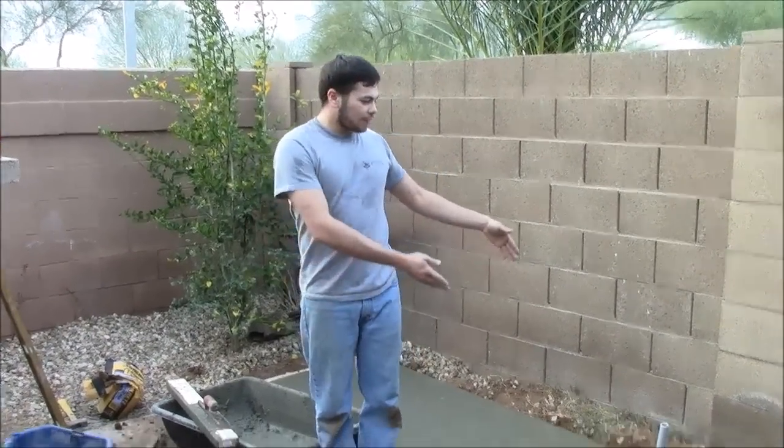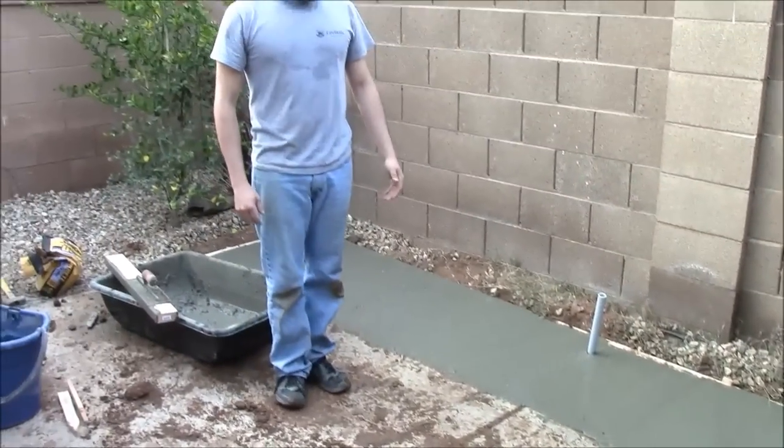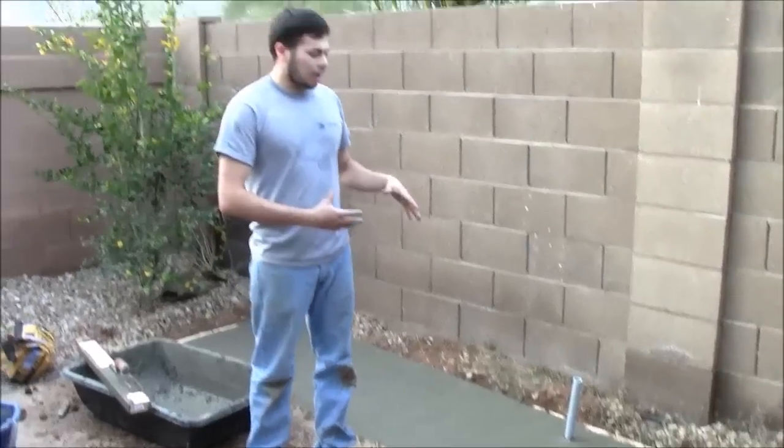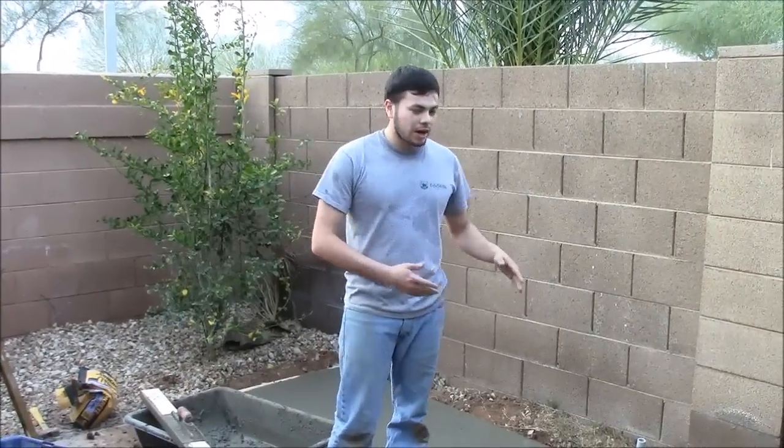And would you say that if the pad were larger they should rent an electric mixer — would that help a lot? Yes, definitely. Like right here we have this small piece that I made. If you go something bigger, it is better recommended to have an electric mixer. And if you have two people, especially if it's really hot, your concrete doesn't get dry and it would be a lot easier for a bigger piece than this. Fantastic job, Sam. Thanks very much. Thank you.